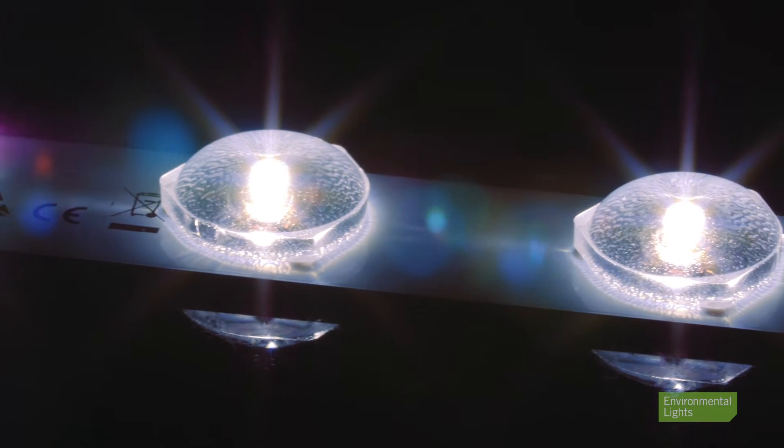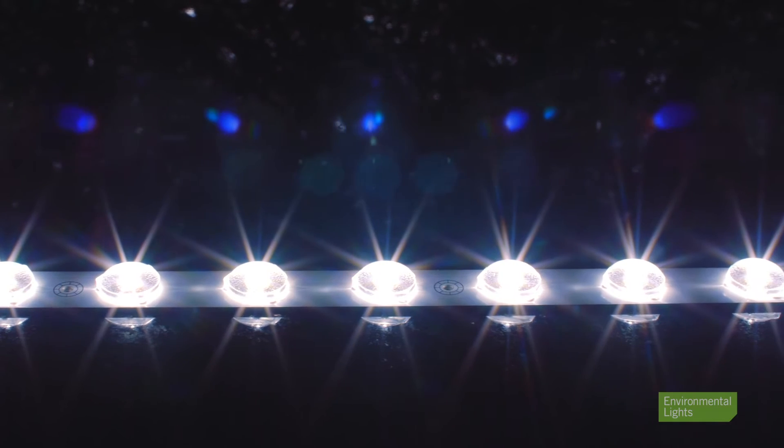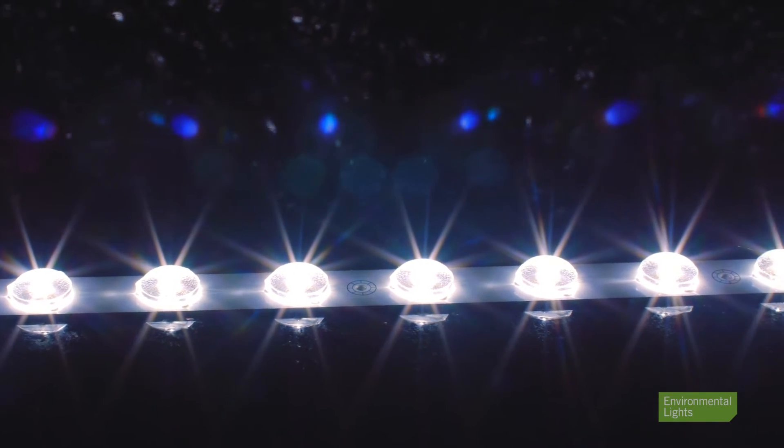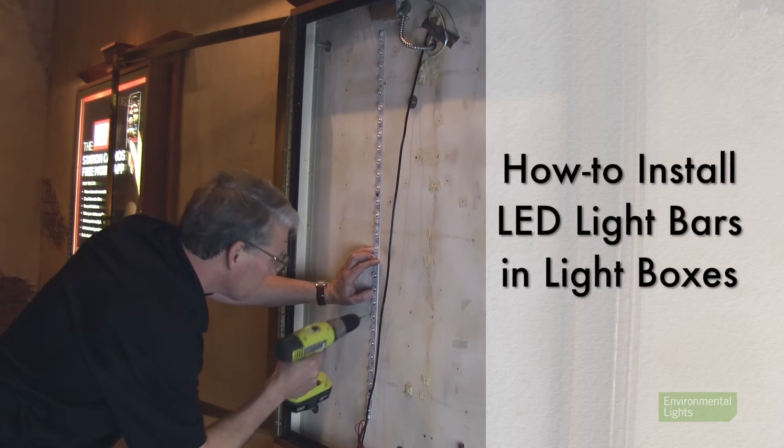160 degree high power LED light bars are an excellent option for shallow light boxes that require bright and uniform lighting. They are relatively low cost and quite simple to install. To learn more about installing these lights, please take a look at this video.